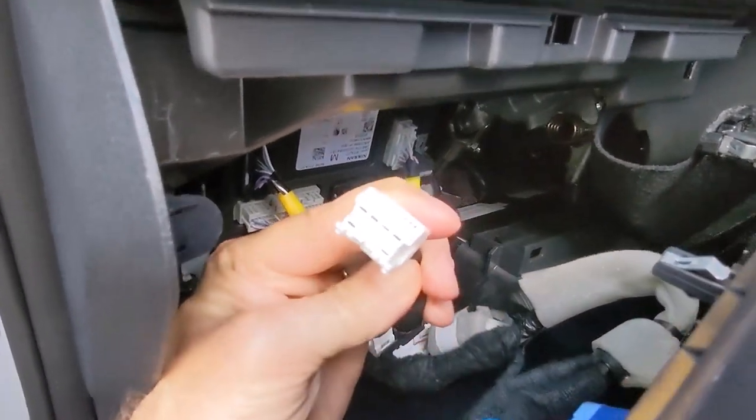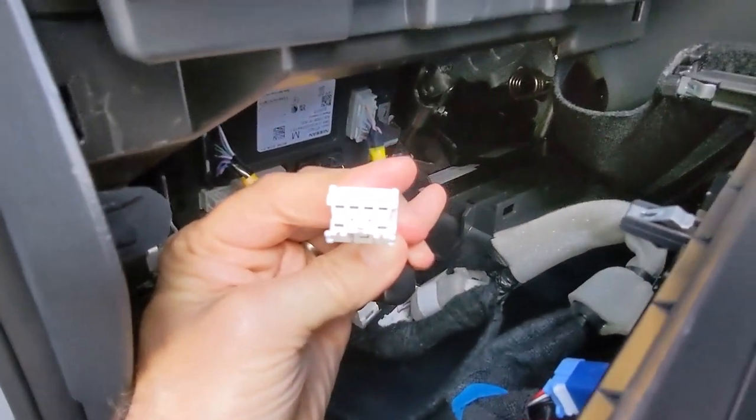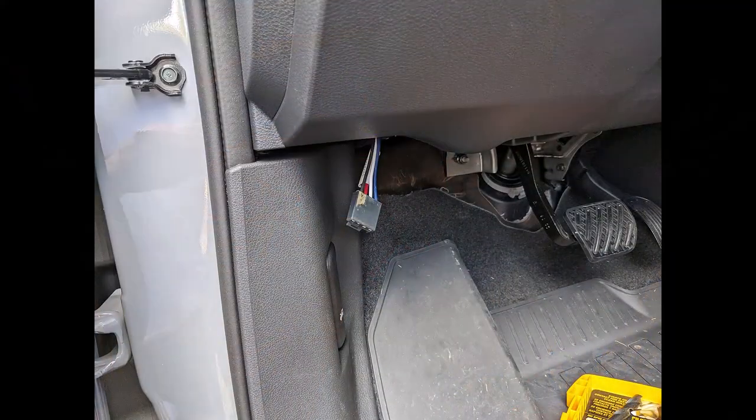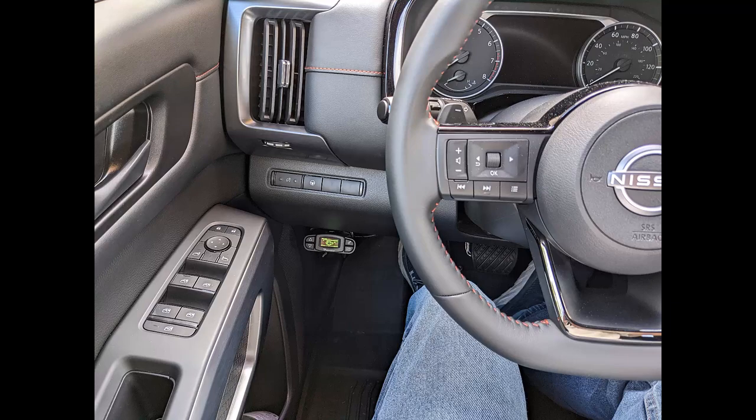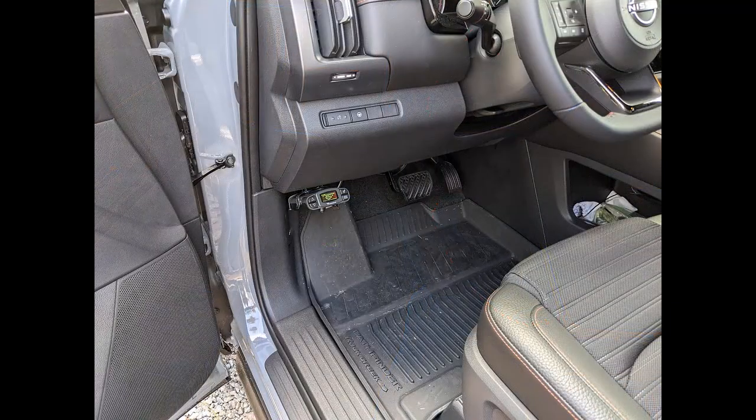Sort it down through the bottom of that and you'll have a connection for your brake controller. I used a small pilot hole there for the screws going into the mounts. It works just great.